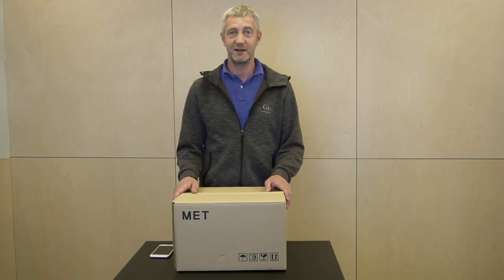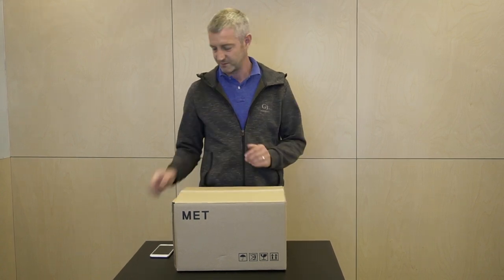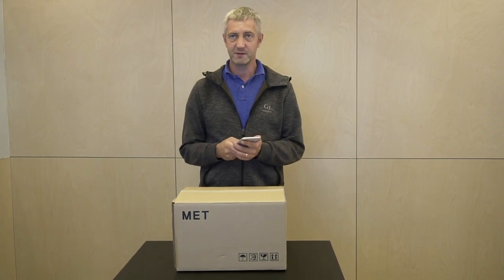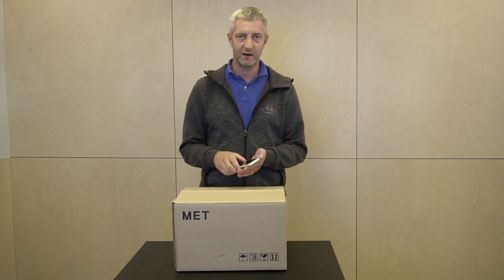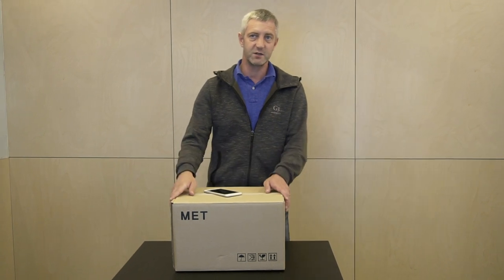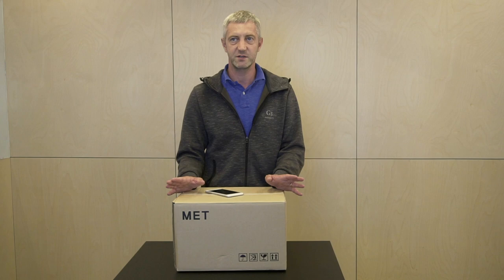More than ever, personal hygiene has become a global concern. But beyond washing your hands, what about your phones? They go everywhere with us, and dozens of times each day we press them against our faces whenever we take a call. And unlike our hands, they rarely, if ever, get washed. That's an issue, because your phone could actually be ten times dirtier than an average toilet seat.